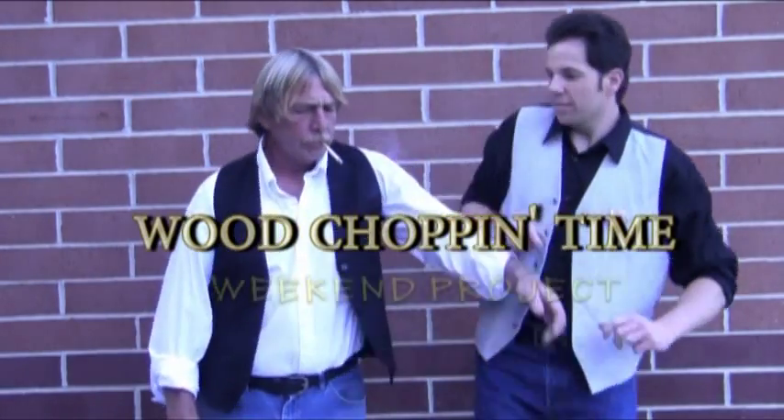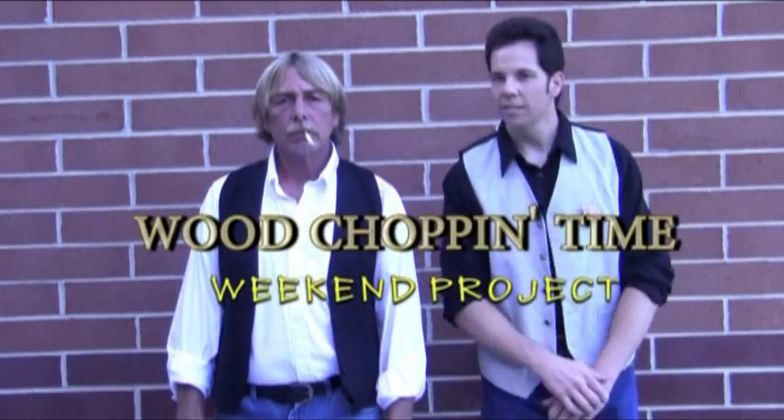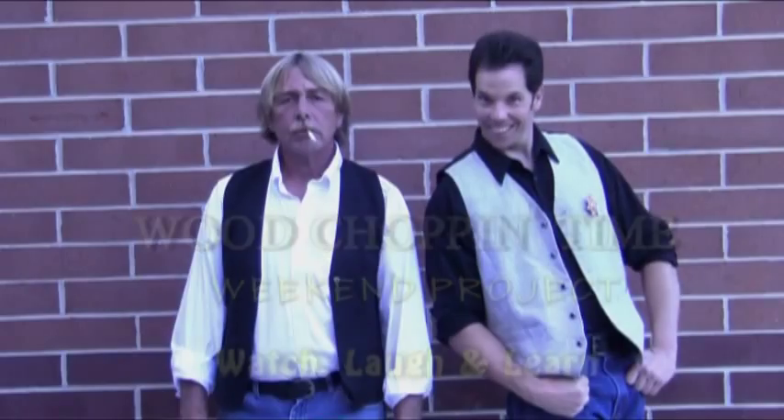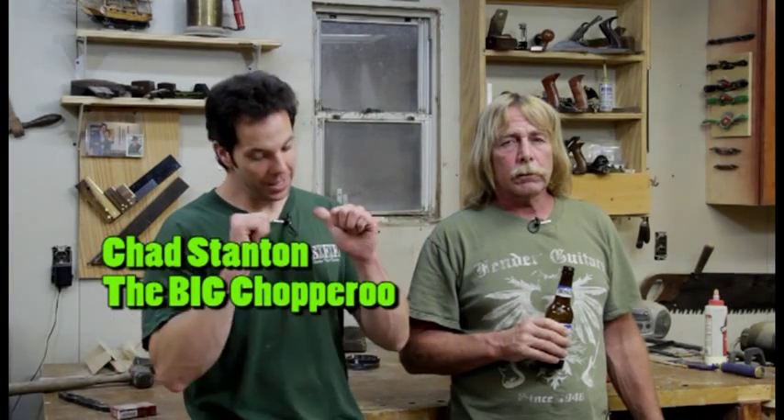It's a Wood Chopping Times weekend project. Hello fellow wood chopperos. The Big Chopperoo and Safety Dan here. Hey. Today's weekend project is something that every traditional woodworking shop should have, and that is a glut.